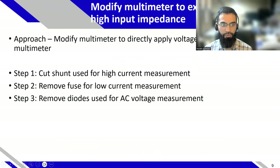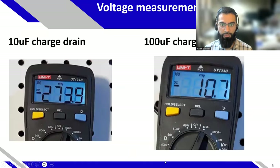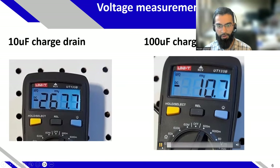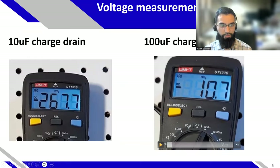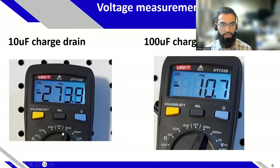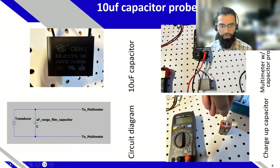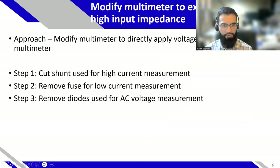When I deliver charge to the 10 microfarad capacitor, the voltage drops like that. The 100 microfarad capacitor is a bit more stable, obviously. But I'm still using the millivolt range or voltage measurement function on a traditional multimeter. The 10 microfarad is actually not too bad, but if you want an even more stable response, you can modify a standard multimeter to exhibit very high input impedance.